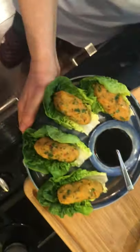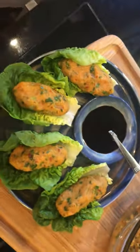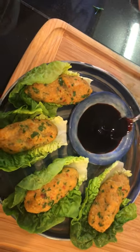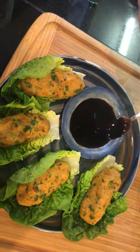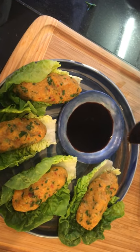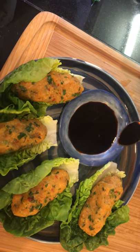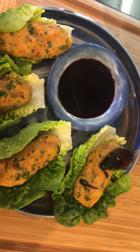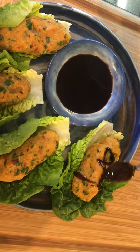I had some nice pomegranate molasses, Nar ekşisi from Antakya. Before you serve, you can drizzle this beautiful condiment, Nar ekşisi, over your patties and serve.